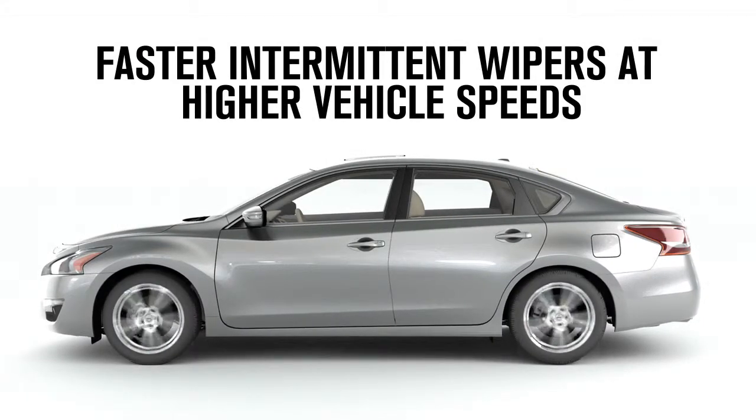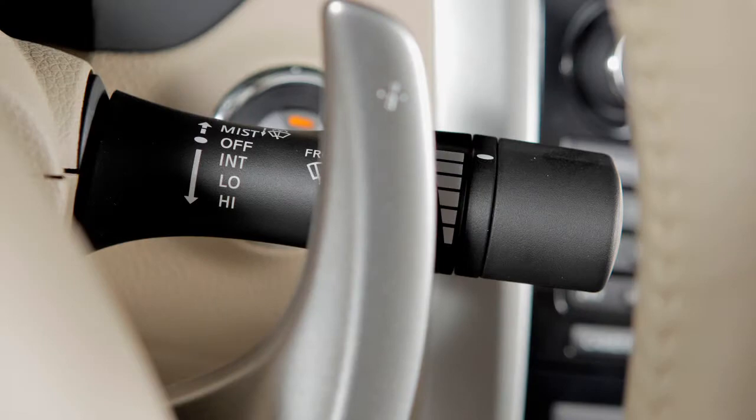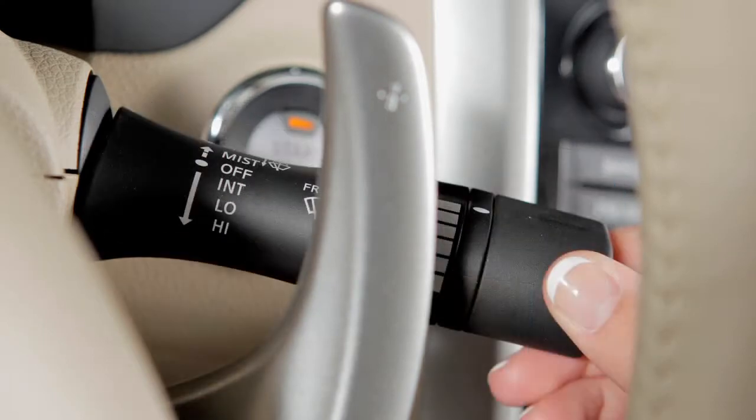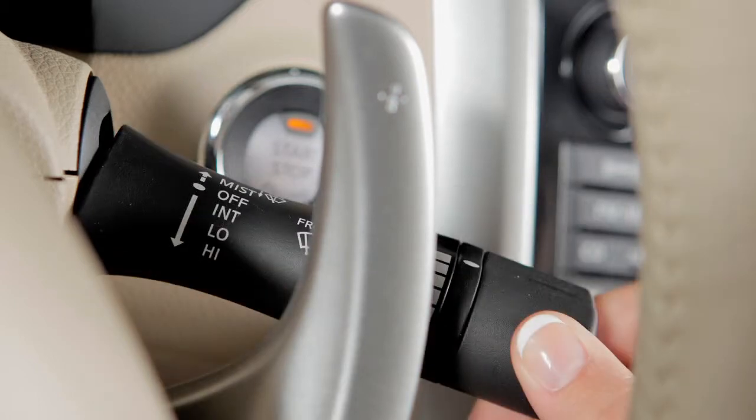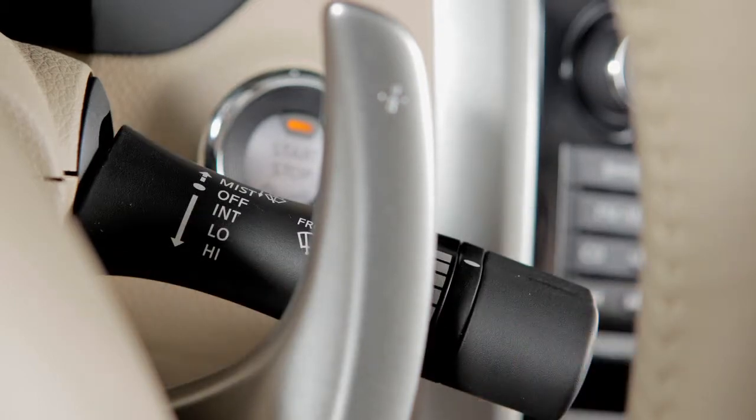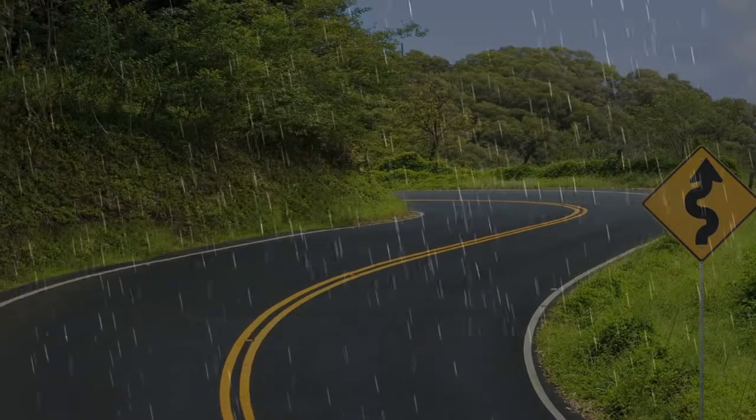At a higher vehicle speed, the intermittent operation will be faster. The wipers will operate on continuous low speed by pushing the lever down to low, the second stop. Push down again to high, the third stop, for continuous high speed operation.